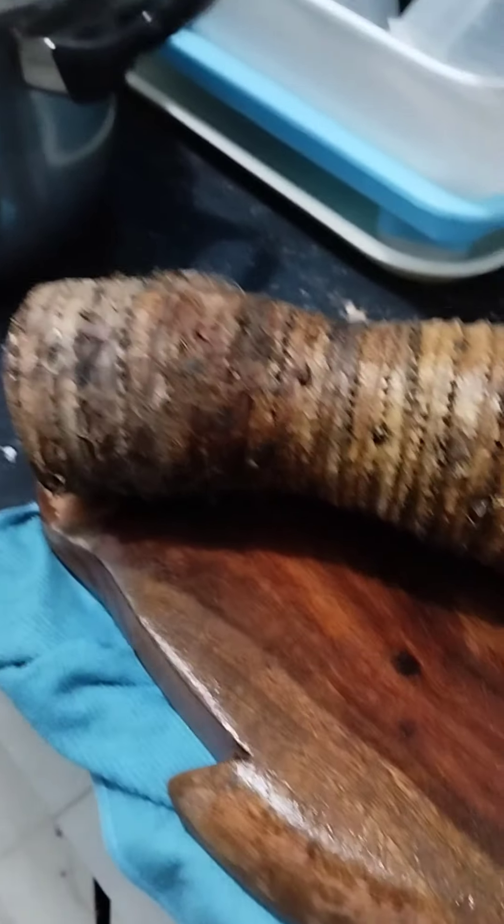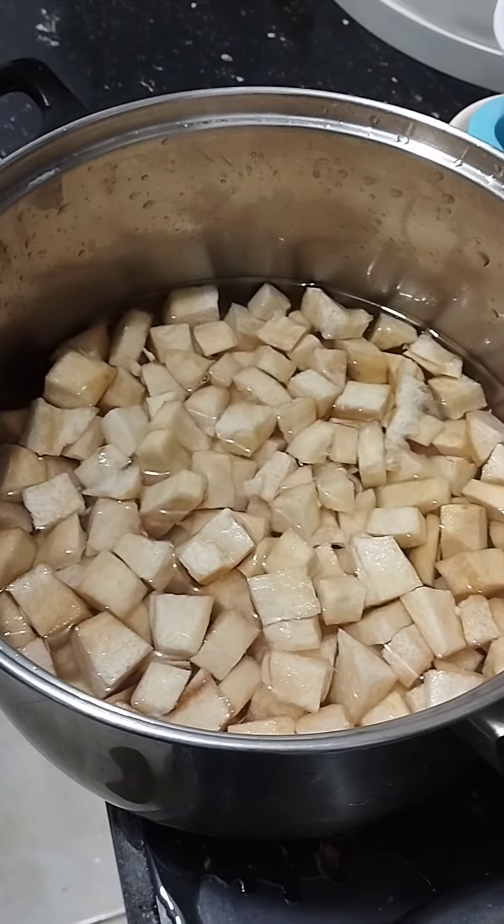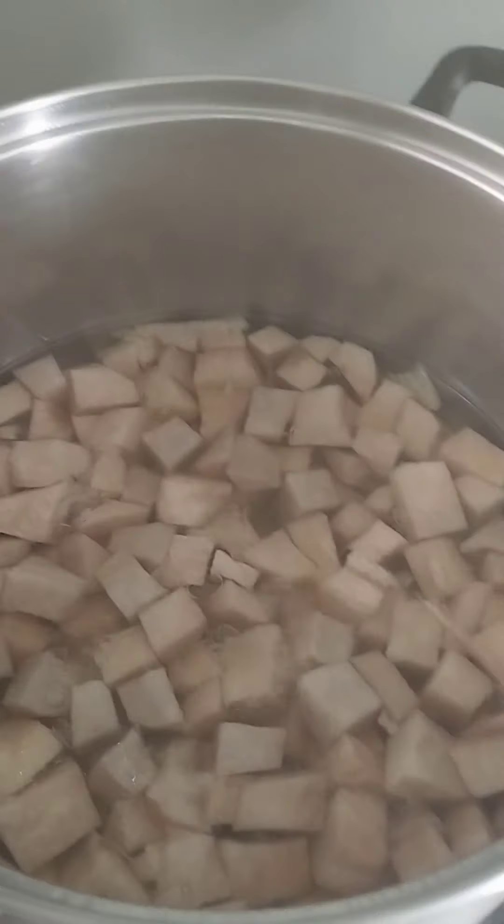Hello guys, this is my taro harvest and we will make it as a dessert or a snack. Here's how: cut it into cubes and pour in some water, then let it boil.